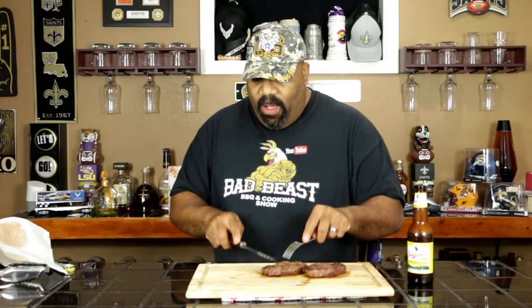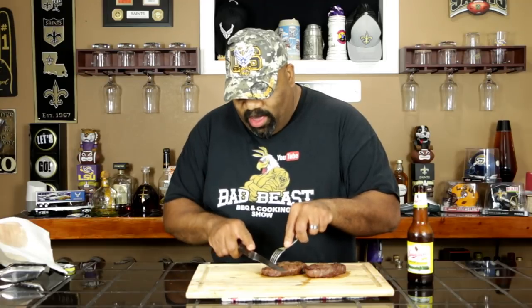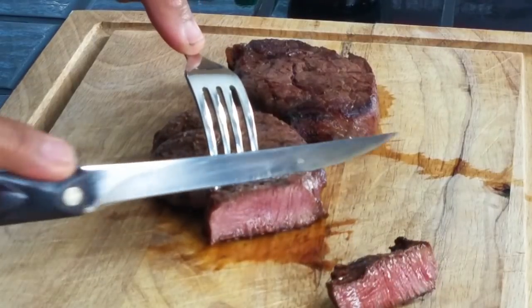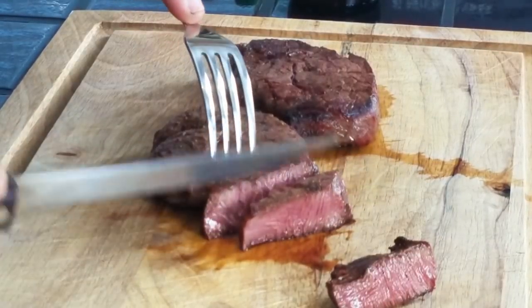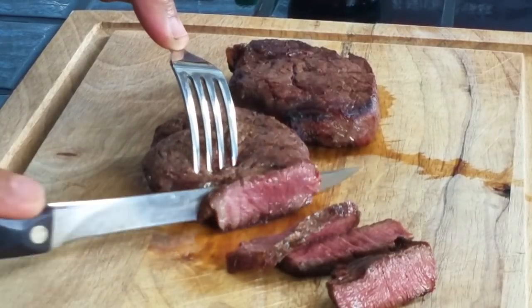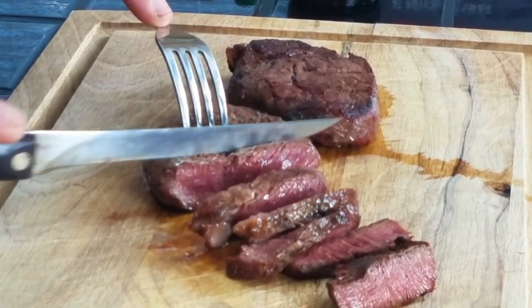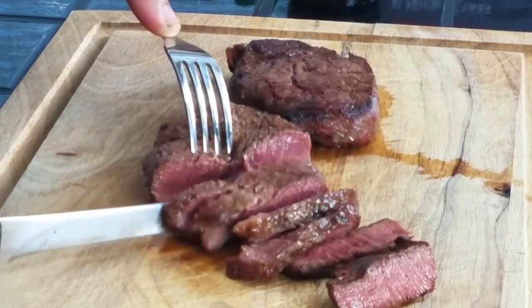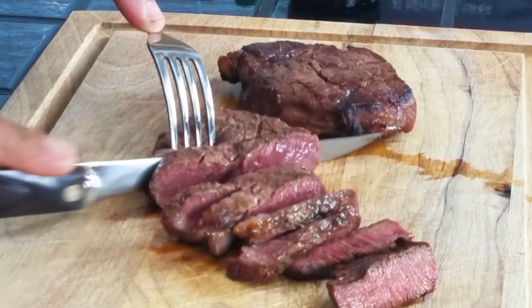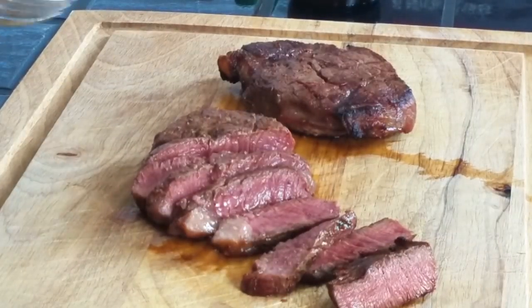This steak here came off and it temped at 130. This one here temped at a higher temp of like 147. So we'll go ahead and cut into these bad boys — they've both been resting for about 10 minutes or so. Let's cut into this one and see what we got. Hey, that doesn't look too bad at all. Matter of fact, I think we're right on time with this one. So I guess I timed that right — three minutes per side, flipping it a bit, letting it set up on one side for about two minutes, flipped over another two minutes, and then a minute more on each side. It looks like it's medium rare.